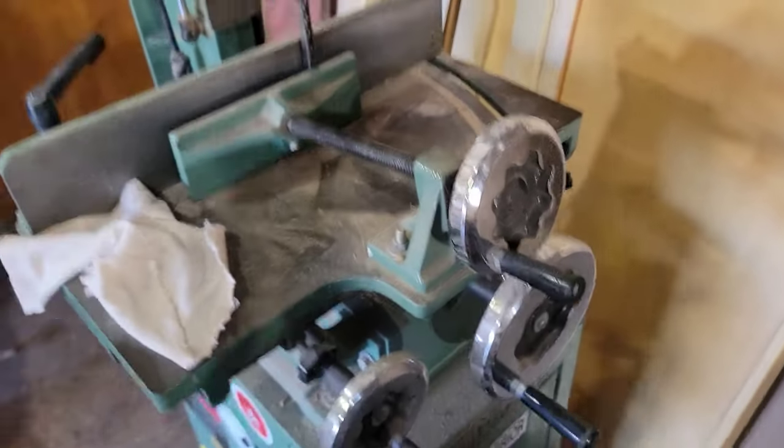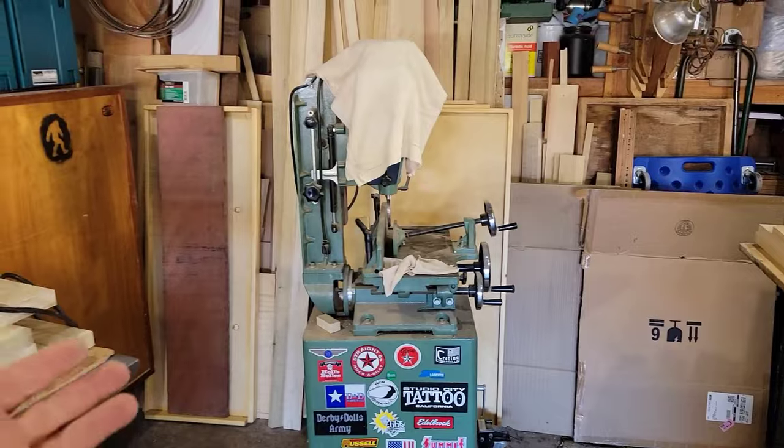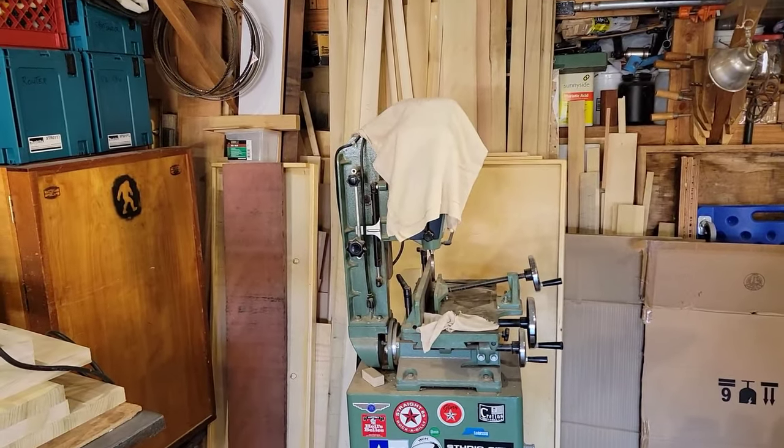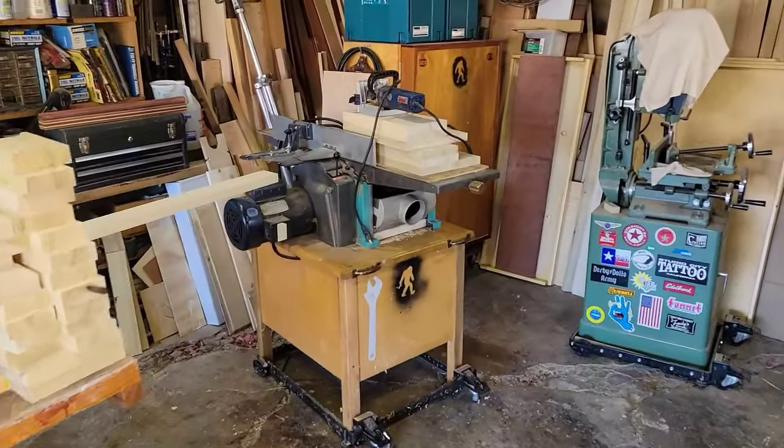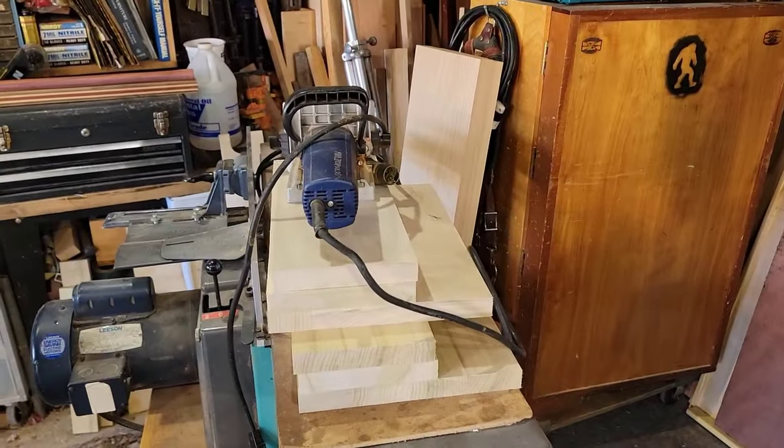Once you get all your adjustments set, all your mortises are going to be the same. It's one of my favorite machines — I only use it when building furniture and I haven't been doing a lot of that lately, but it's a major time saver. It affords you the ability to make mortise and tenon joints relatively efficiently. In the old days you'd drill in and square it up with a chisel — I've done it the old-fashioned way and I never want to do that again. This saves so much time and it's way more precise. I've probably had that machine at least 20 years.